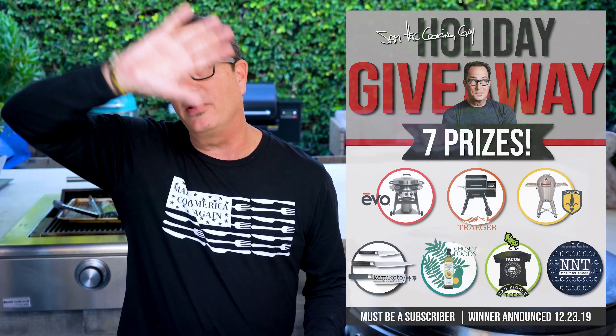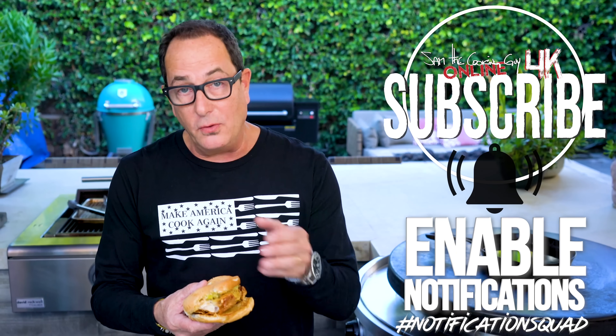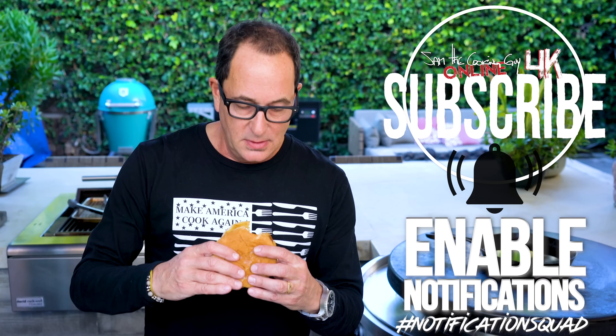If you're watching this and it's still before midnight on December 22nd, 2019, you have plenty of time to take part in our biggest giveaway yet — over $15,000 in prizes. We're giving away an Evo Flat Griddle, a Traeger Timberline 850, a Caliber Pro Kamado in teal, almost $1,000 in Kamikoto Japanese knives, a year's worth of chosen food products, a year's worth of bad pickle teas, and brunch made by me for six at my restaurant, Na Na Tacos in San Diego. Go find the video — the instructions are there. You go do that, I'll go eat this. Thanks for hanging out.